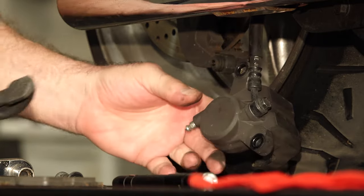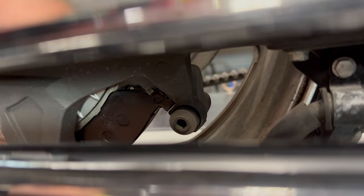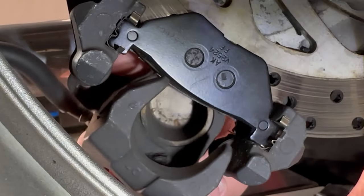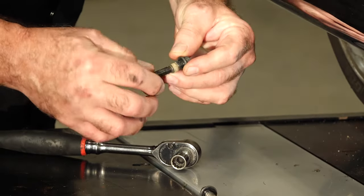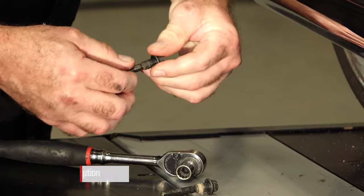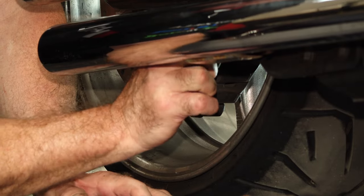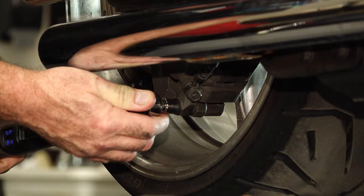Now we just need to pop our brake pads in — there, one, and two. Let's get our caliper back up into place. And before we put our pins back in, make sure they still have a little coating of grease on them — and that would be caliper grease. You do not need to put much of this stuff on there, just a light coat. Now we're going to torque these to 13 foot-pounds.